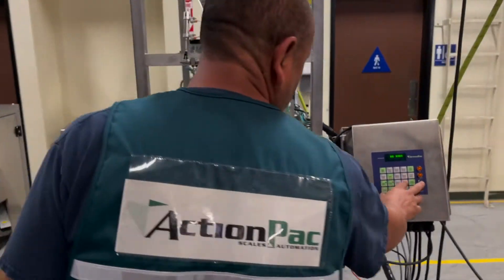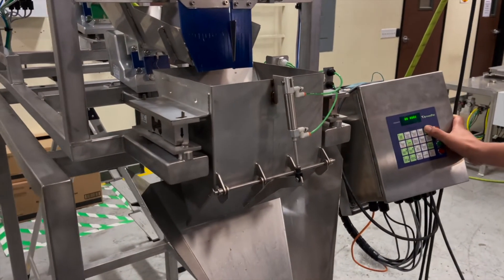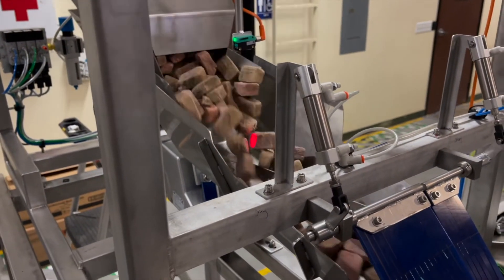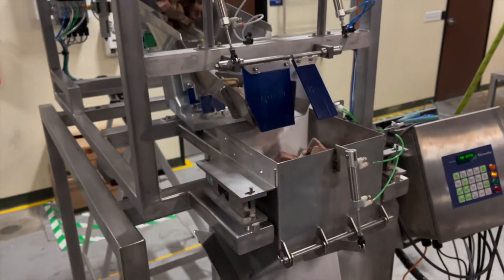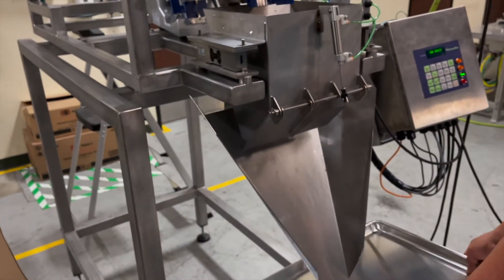The program is set to zero-zero-zero — there's only one program and it's zero-zero-zero. The product flows really, really nice.